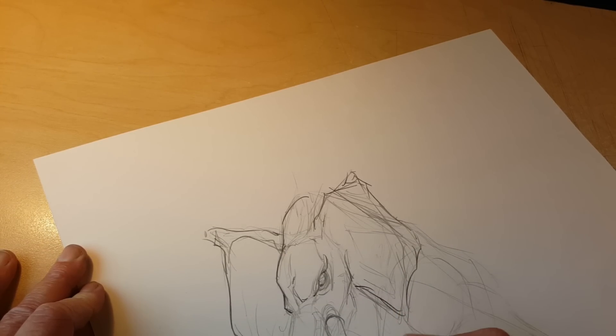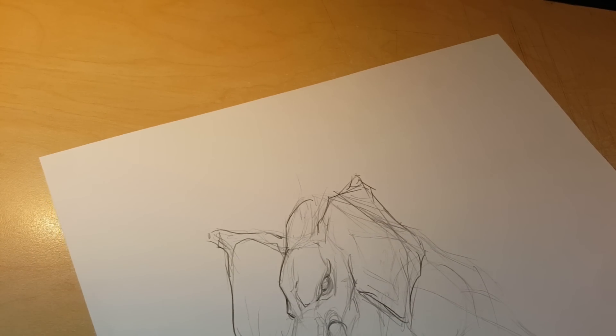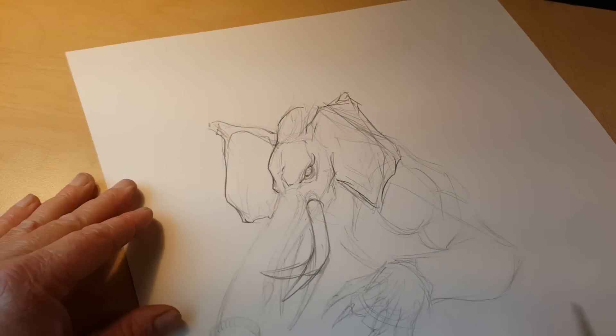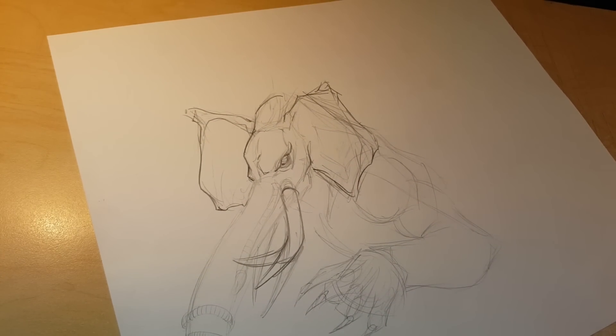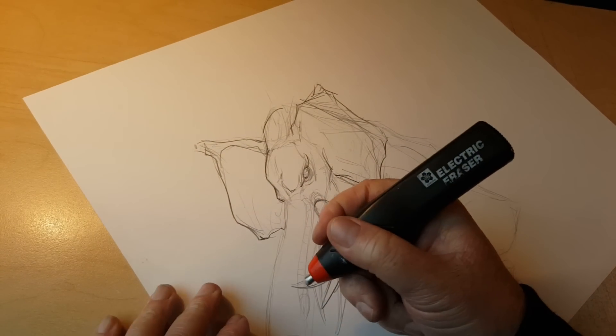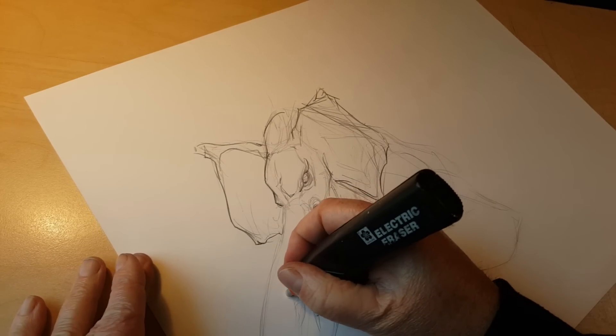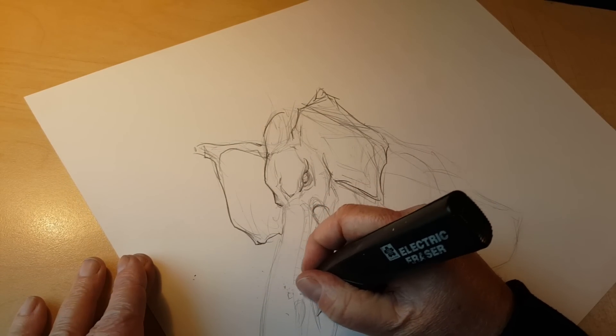I'm going to have it come up — I like that better. I'm going to flip it again. Yeah, that looks all right. The angle of the horn is going to weird parts, but that'll be more interesting. I'll grab my eraser real quick. I have this electric eraser, but it's always at the very end of the refill whenever I use it. I never remember the times when it's full.